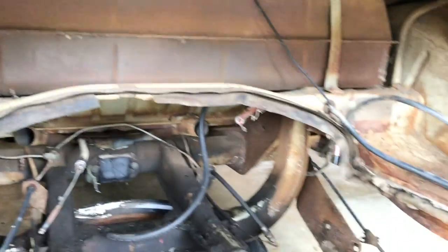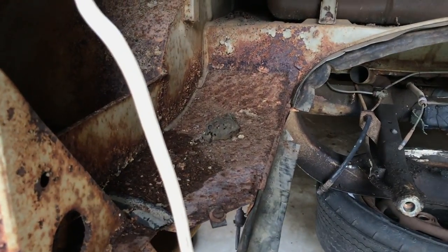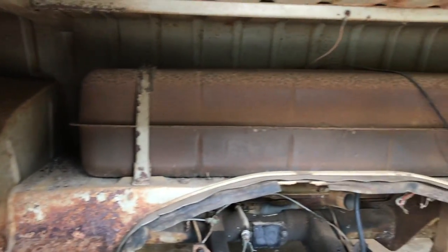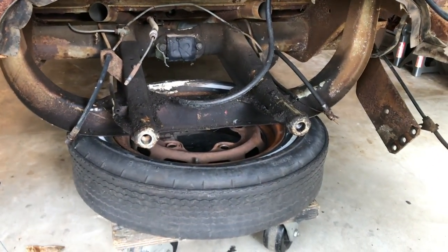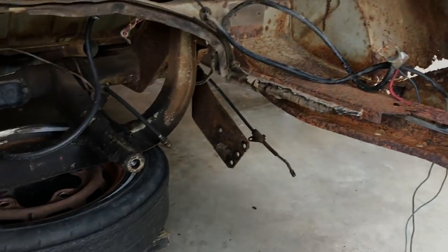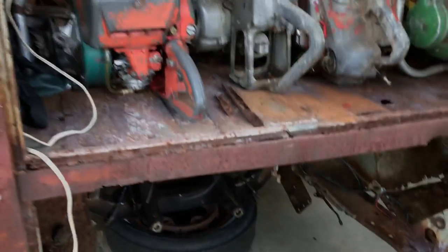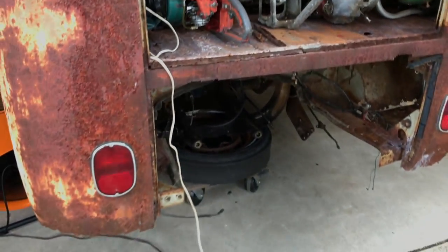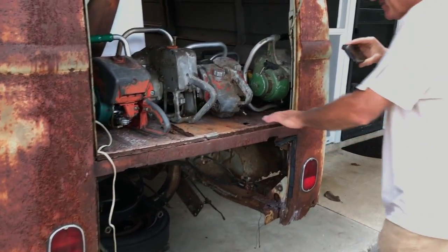He had an old master cylinder and some old spark plugs sitting in there, and usually a rag in a can of oil. Back in the old days we had the cans of oil where you shoved the spout in. My grandfather had some of those laying around the house.